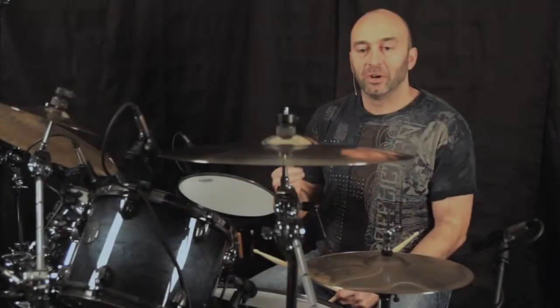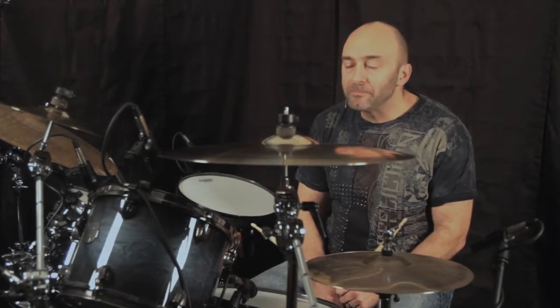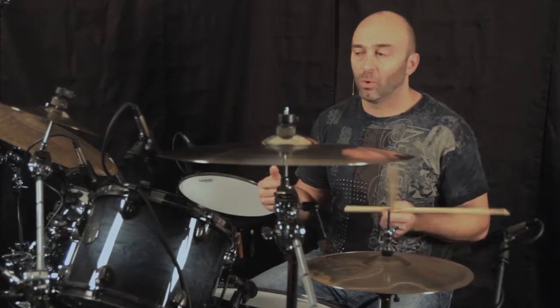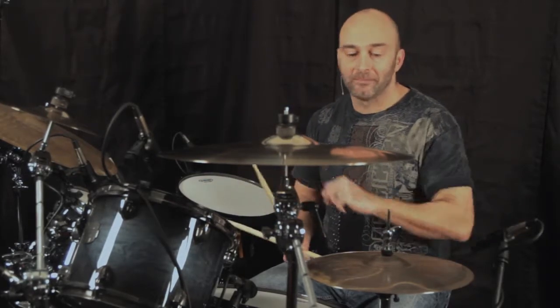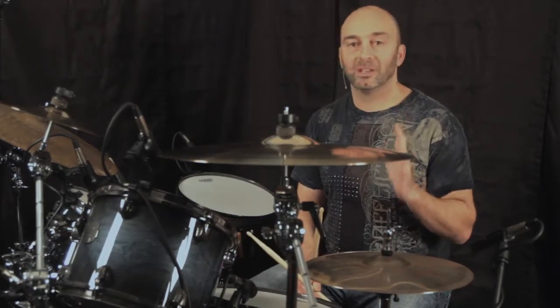Hey everybody, I'm Mike Sorrentino and I'm here checking out some of these SEN Symbol Packs by Sabian. If you're a teacher and you're a member of the SEN, you can get one of four Symbol Packs for you or for your students from your local dealer at a pretty significant discount. This is the XSR Pack. I'm a big fan of these symbols — they represent a tremendous value.